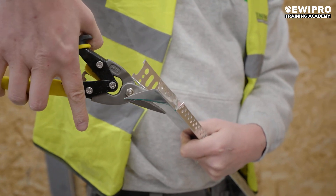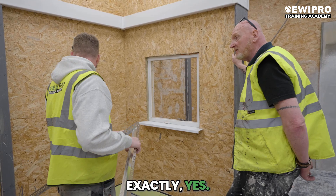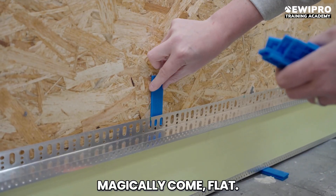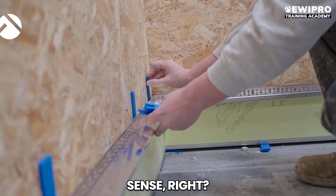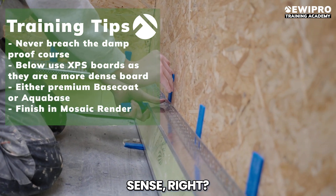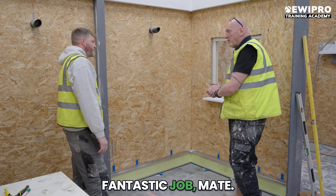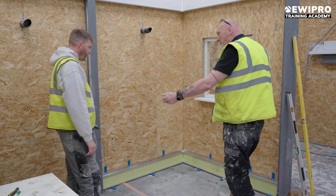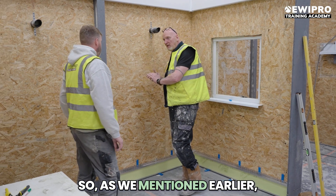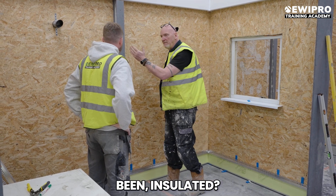So we've cut our base track for the EPS. Do you want to do the same thing again with the packers? Exactly — just because we've raised the damp proof course it doesn't mean the walls are mountain-creek flat. That makes perfect sense. Absolutely fantastic job — beating around with the level, all nice and level, nicely to line. That will make installing our EPS a lot easier. As we mentioned earlier, this is going to be a party wall — so what do we do at a party wall if this has already been insulated?